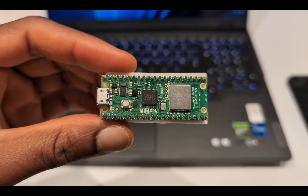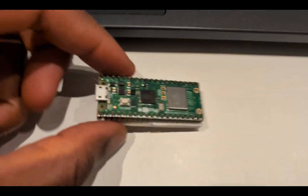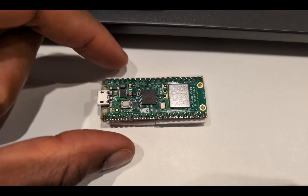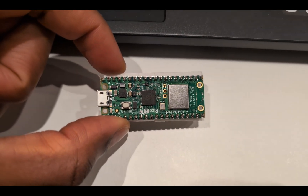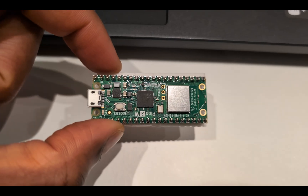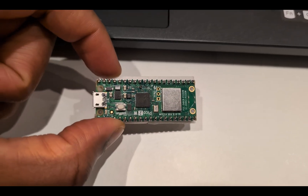This is what the Pico 2W looks like — exactly like the Raspberry Pi Pico 1. This chip here is the Wi-Fi and Bluetooth chip. That's the RP2350. The GPIOs are still along the side, so any projects you had with the Raspberry Pi Pico 1 working should work exactly the same. You should be able to pull the first one out, plug this one in, and you should be good to go.